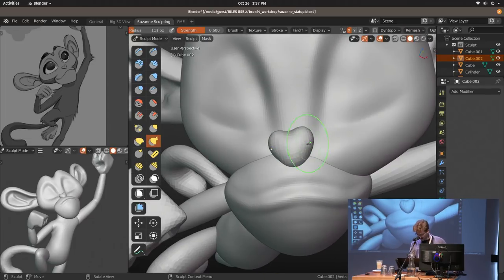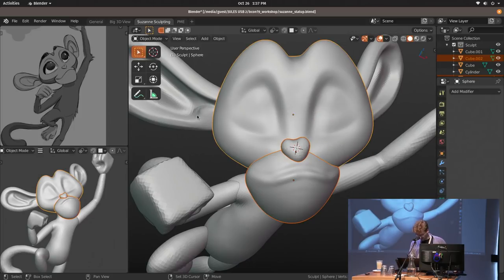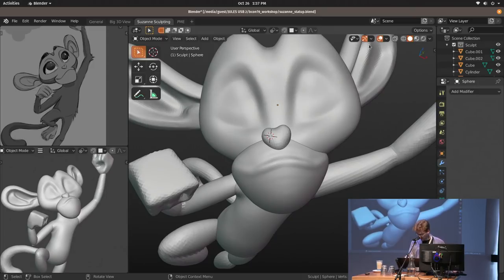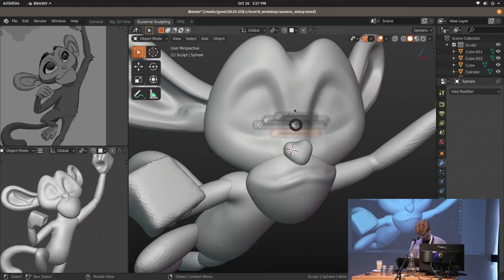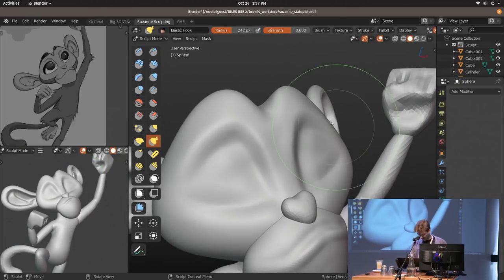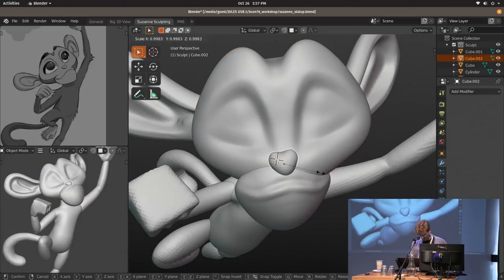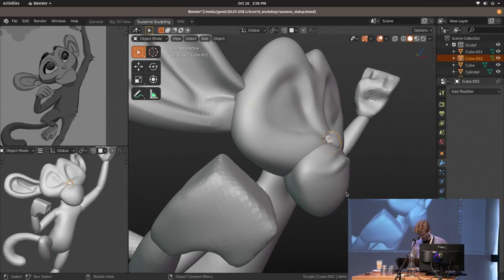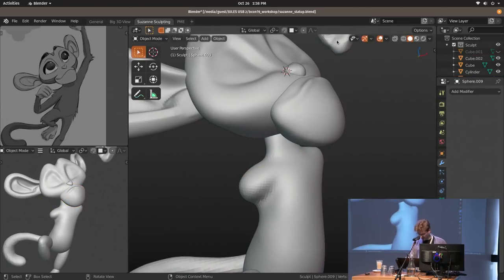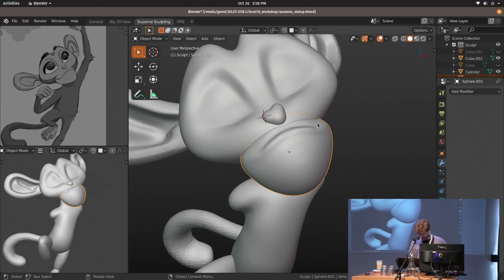There we go. I'm going to set the pivot point to active element and rotate the head a little bit — it takes the center object as the pivot point. Now it's really just about matching it to the concept art. I can freely move things around, make the nose a bit smaller, move the mouth object around. I can also hide the arms, which can be very distracting. This is way too much for an hour, but I'll try.